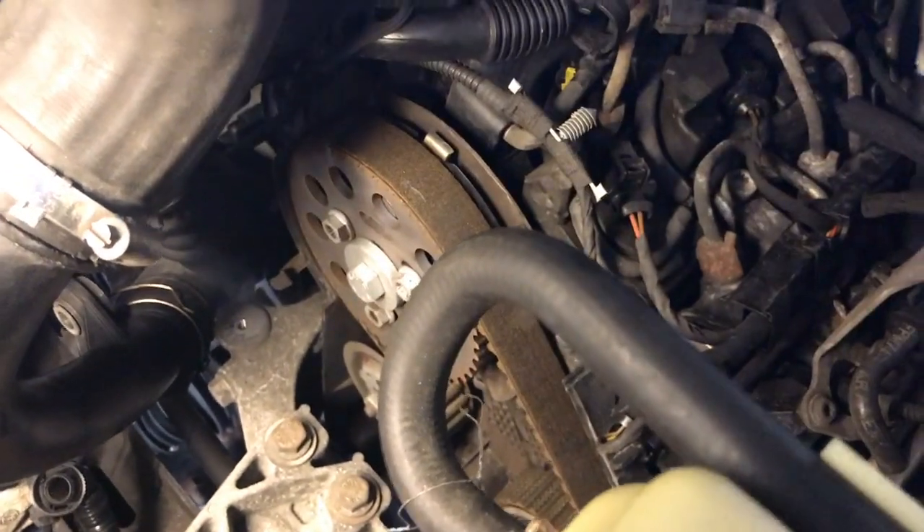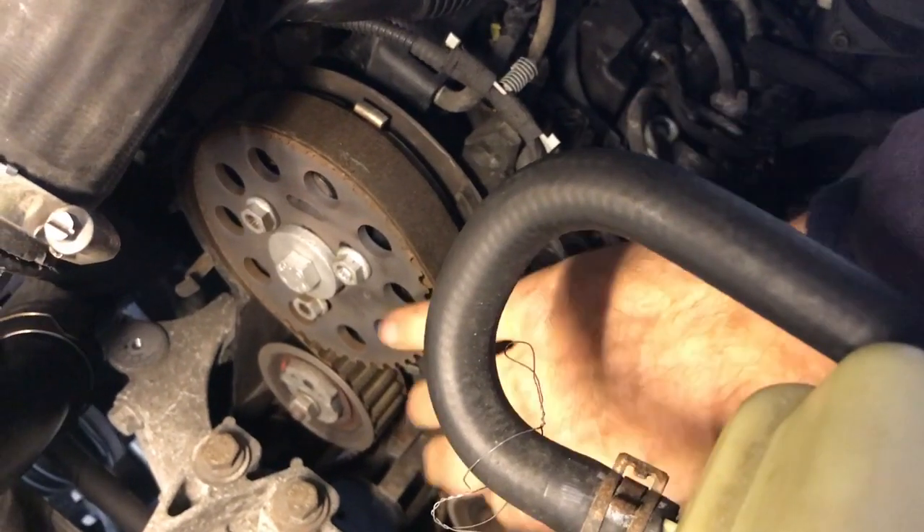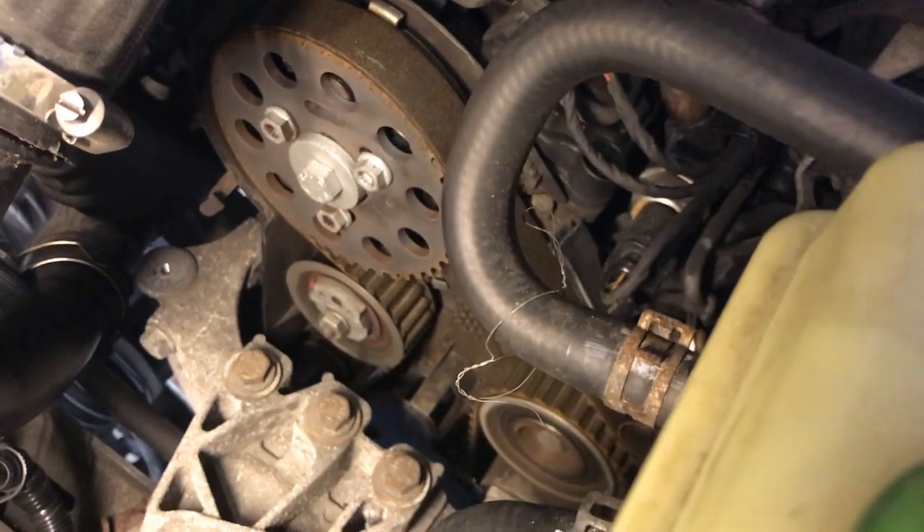Now we've just got to release the clips on here — you've got one clip there, one round there, and then one right over here in front. Unclip those and then the little cover comes out. You can see this has done about 115,000 miles — it's actually looking all right, but it's about time to change it. Better safe than sorry, and we'll change the water pump as well.